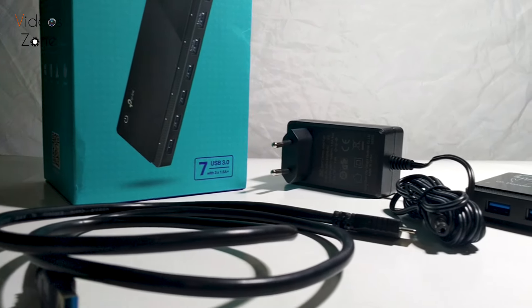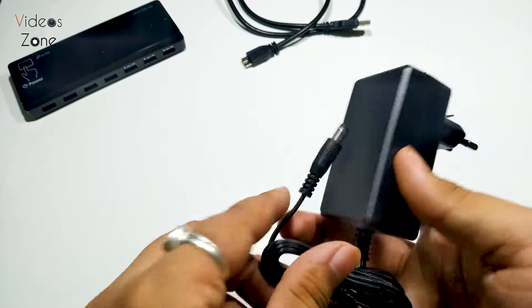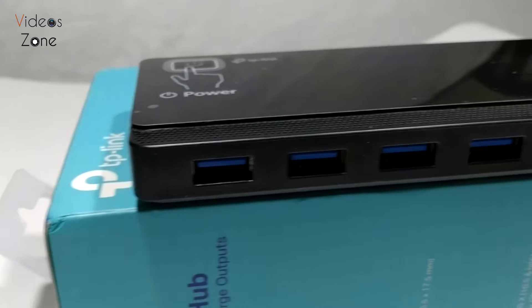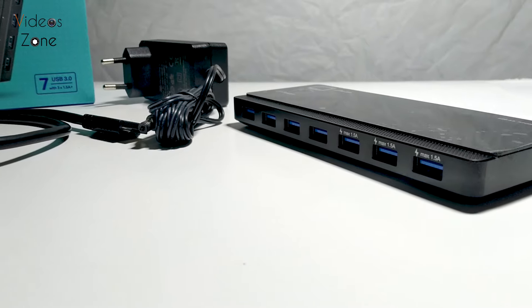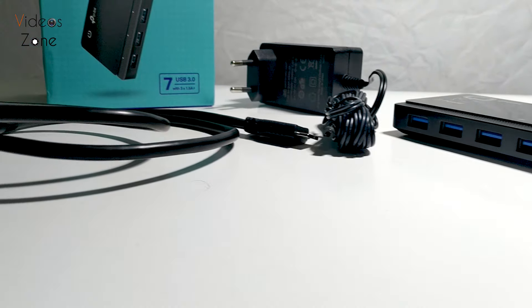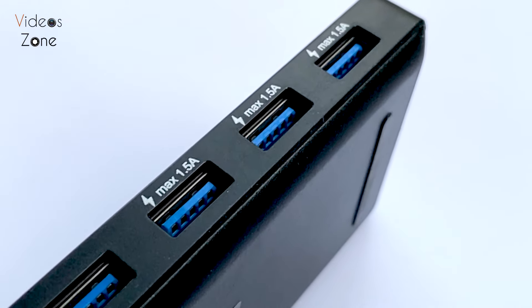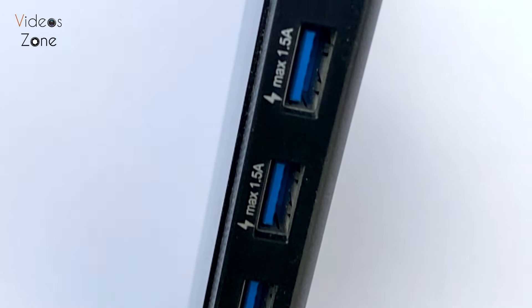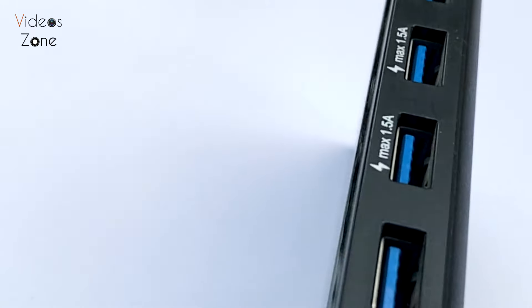One feature I particularly like is that this hub comes with a power supply, which means you can power more power-hungry devices or charge your gadgets without any issues. This is a huge plus for those with higher-power devices. The last three ports have a 1.5-ampere power rating, so you can connect your phones and they will charge without any hassle.